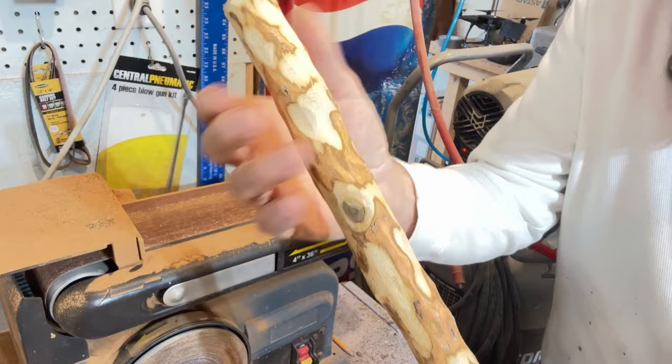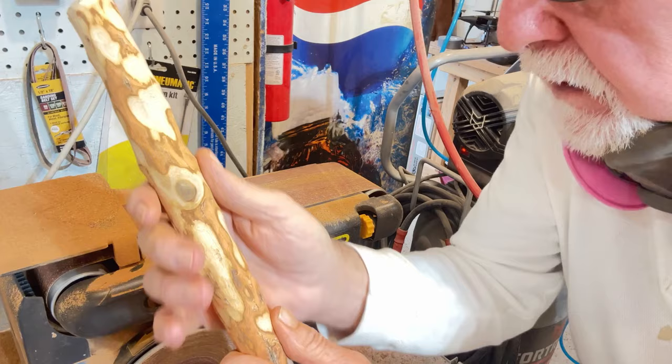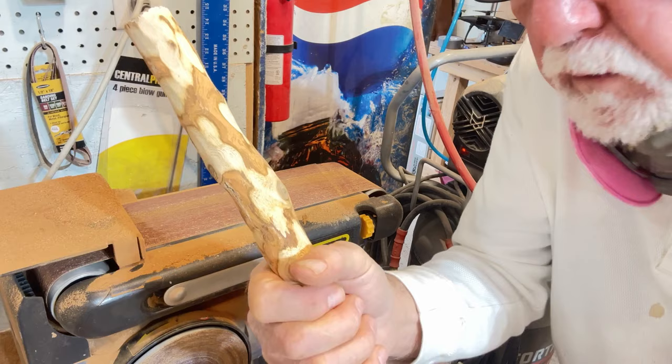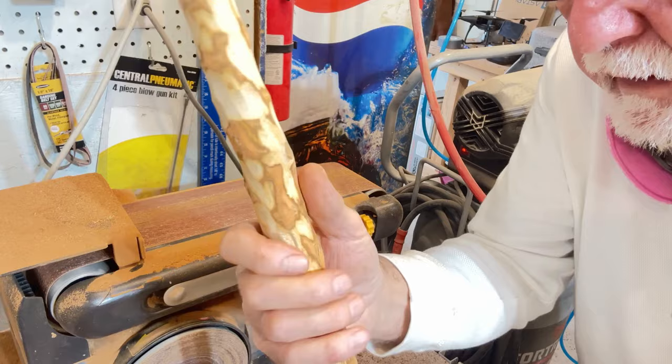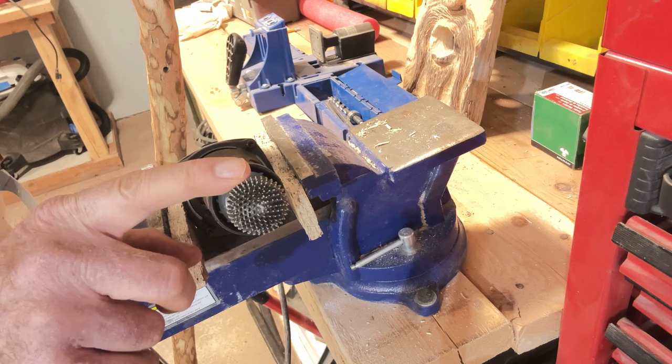I might call this the palomino stick and do the mosaic stick in another video. I'm going to leave it like that. Like I've always said, when you get to working on it, you may change your mind depending on what the wood tells you — whether you're carving, sanding, whittling, whatever. Let the wood kind of tell you what it's going to look like. Just stay tuned and we'll watch it be finished.